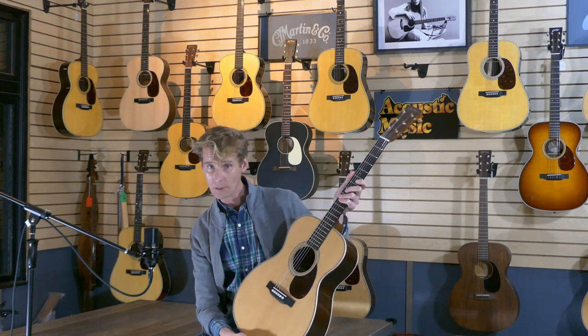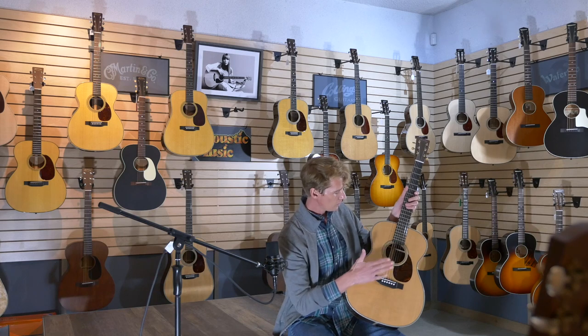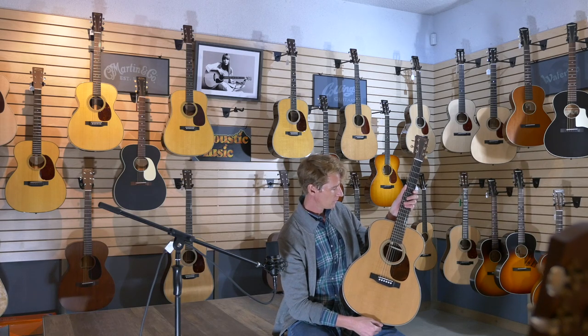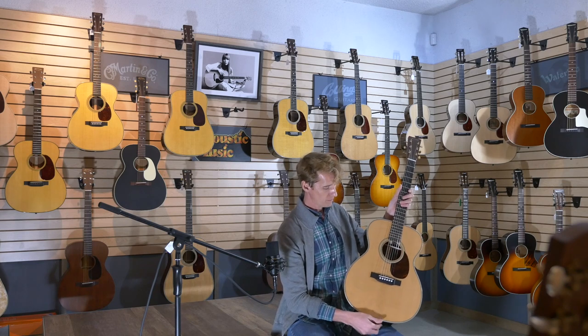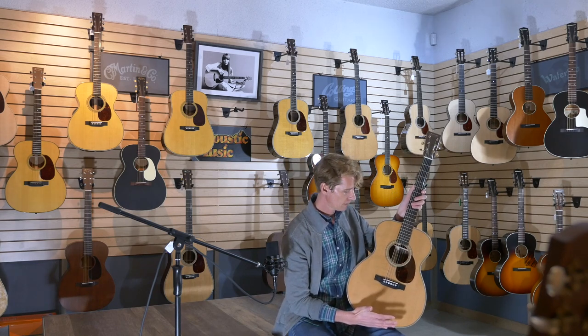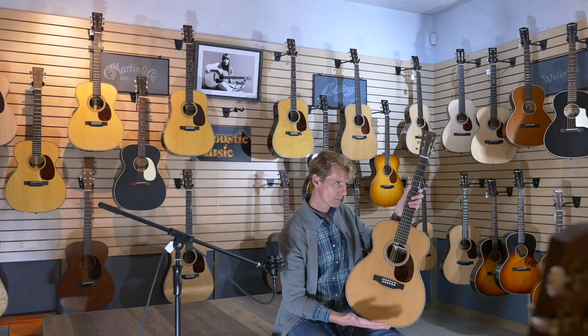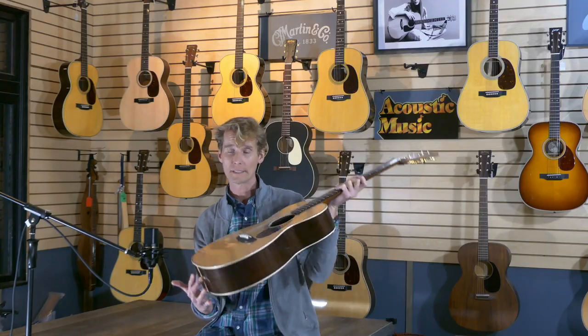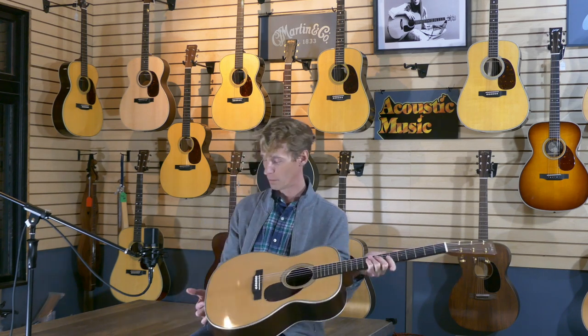And something new? The soundboard and the braces have all been torrified. What that means is they've been heated up, and as they heat up, certain substances are baked away. The result is you're going to have a guitar that is similar in tone to one from the 1930s, but right out of the box. And I think that's pretty darn cool.